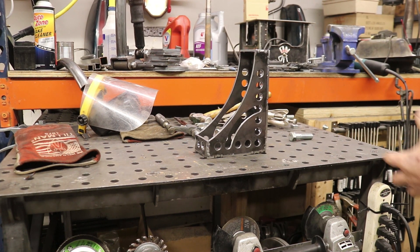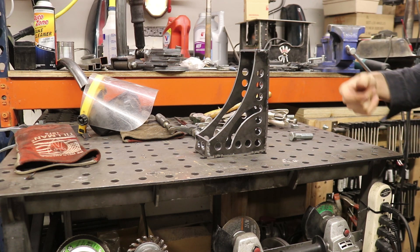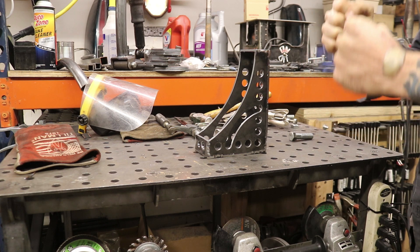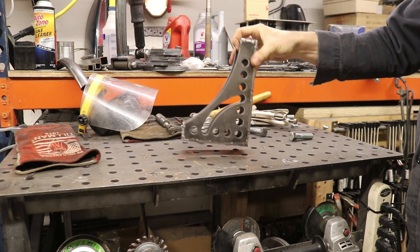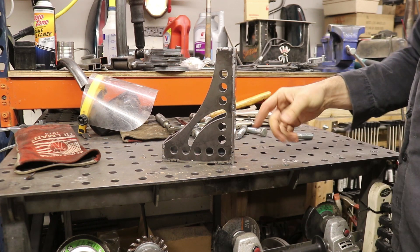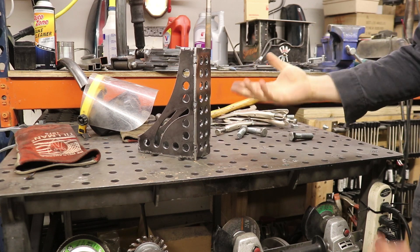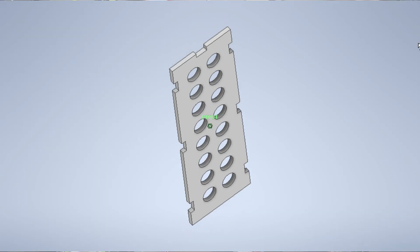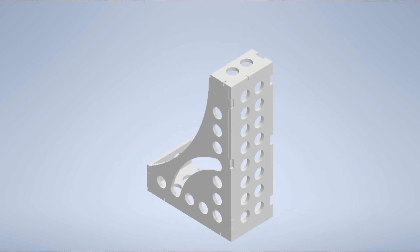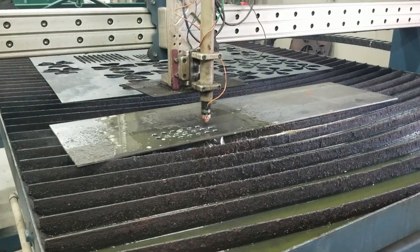Today is kind of a show-and-tell. This channel is often about motorcycles but equally about skill building and making your own stuff — the empowerment of that. One of the things I made is this welding table square. There are other names for it probably, but I designed this on the computer in Autodesk Inventor and then had it cut out on a CNC plasma cutter table.